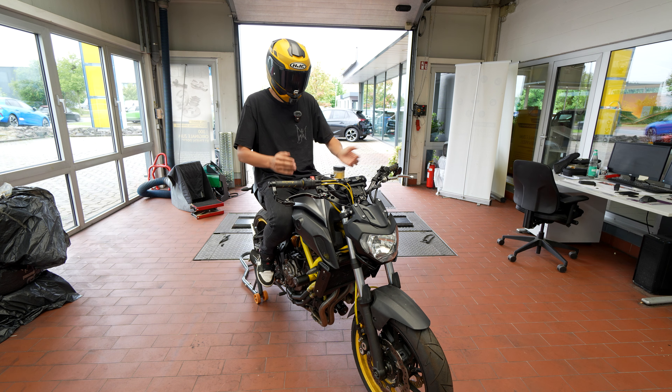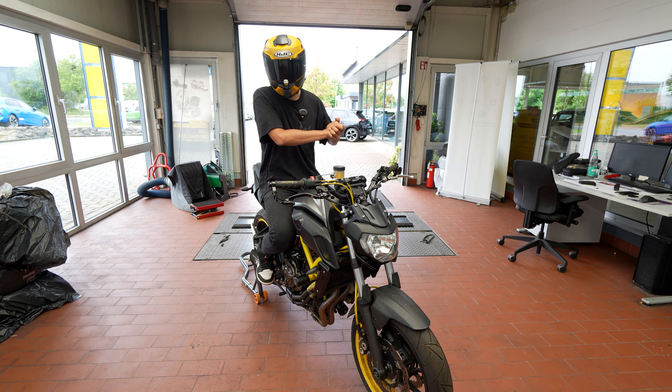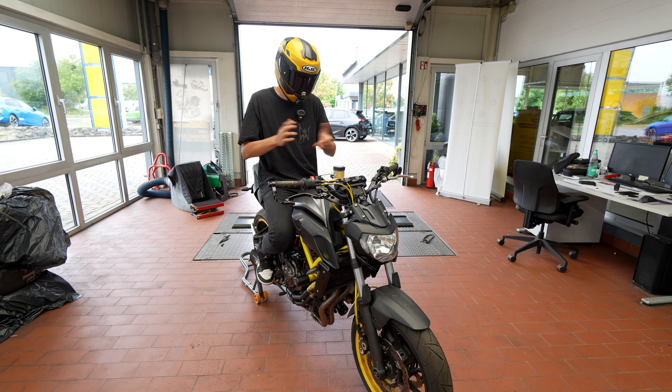I'm just glad that I can get to ride my original MT-07 again. Thanks so much for watching this video, I hope you guys enjoyed it. I know there was a lot of talking — hopefully in the next couple of videos there will be more viewing instead of talking. Until next time, see you guys!